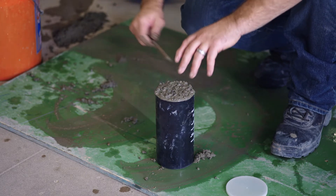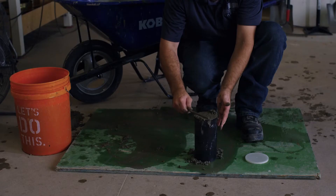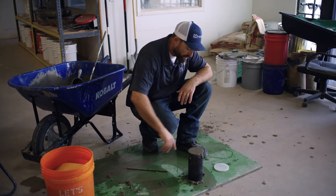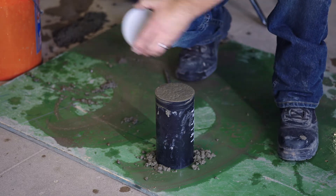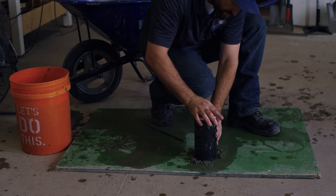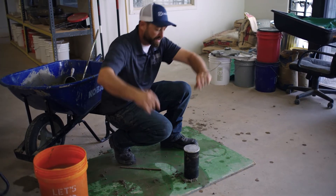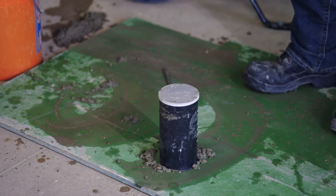We got 12 taps on that, and we're going to strike off the top. We're going to mark the sides with the project name and number to identify these cylinders. We'll cover them to prevent rapid loss of moisture, and then take them to our initial curing location where they'll cure for a minimum of eight hours before going to the laboratory.